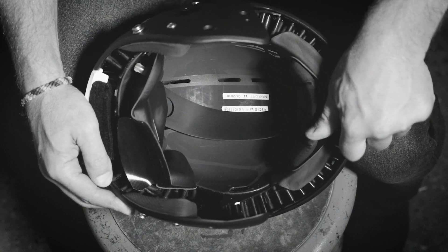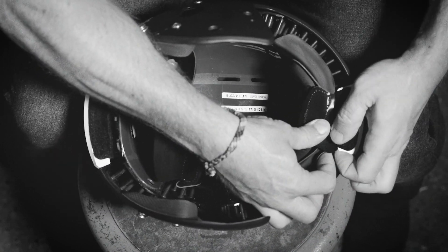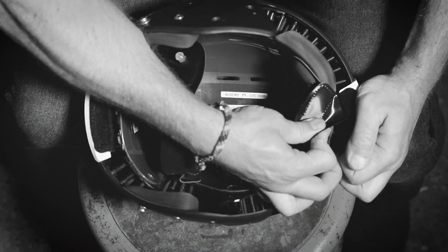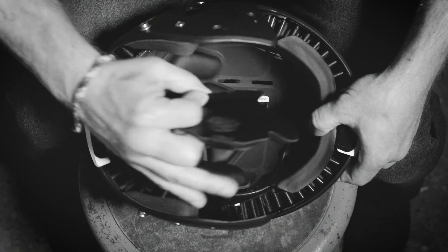Repeat the same bumper liner disengagement process for the front of the helmet, peeling back on the top and the bottom. Lastly, disconnect the Velcro of the liner from the front foam pad.